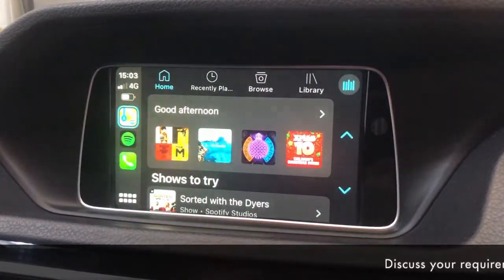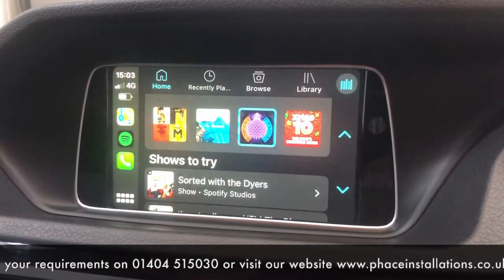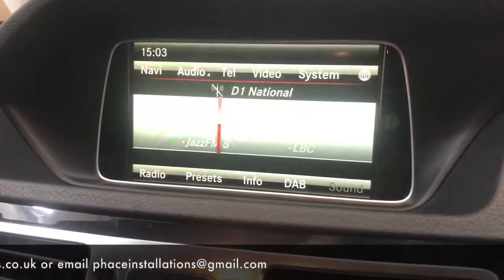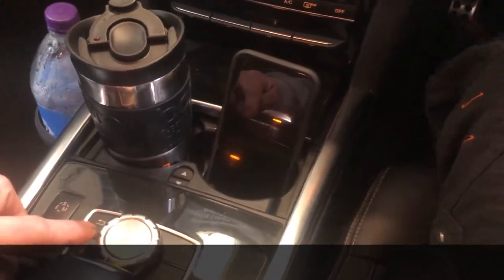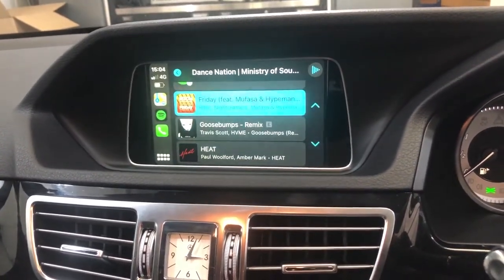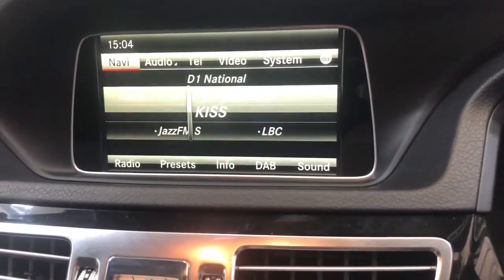If you want to play music, go to Spotify and pick whatever you want. You can jump straight back to the standard factory system just by holding down the back button, and if you hold it down again it'll change back to Apple CarPlay. Hold it once more and you're back to factory — you can easily jump between the two.